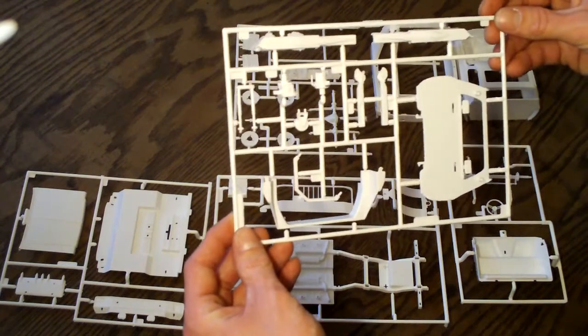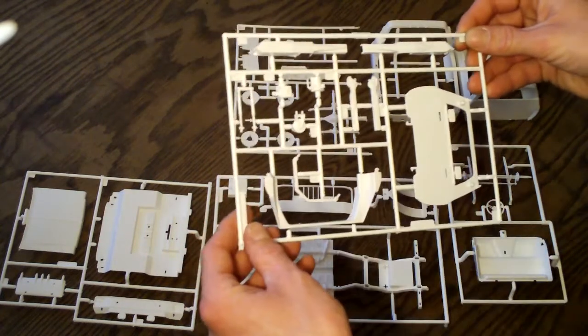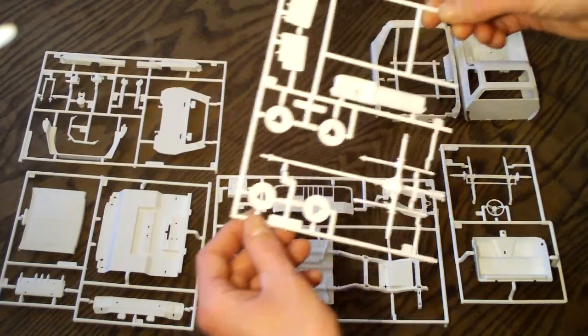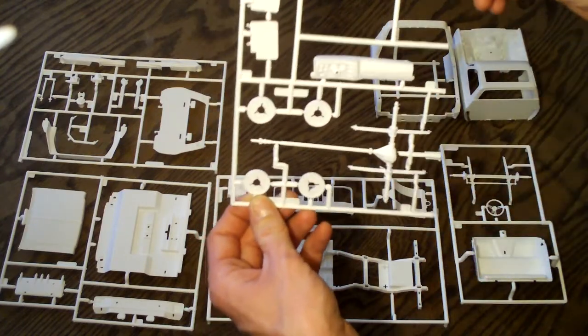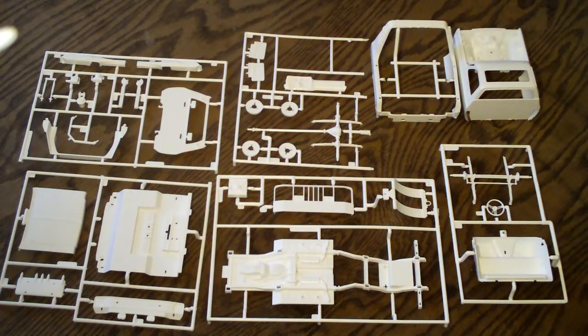Here are some more cab parts, the interior, and all the wrecker components. The last tree includes your mud flaps, dashboard, wheel backs, and simplified rear suspension with driveshaft molded in. That covers all the white molded pieces — they all look pretty good with only a slight amount of flash, nothing too big. Everything's pretty simplified, and that's one of the big downsides of this kit.